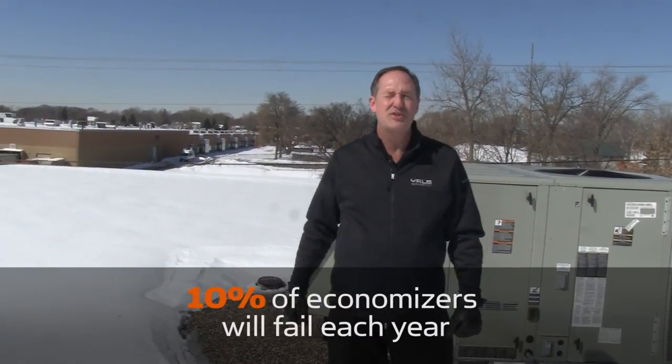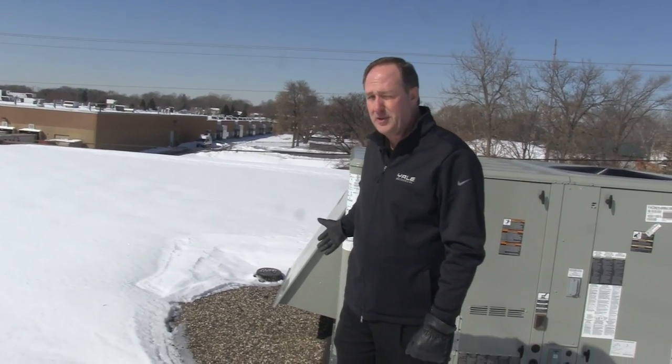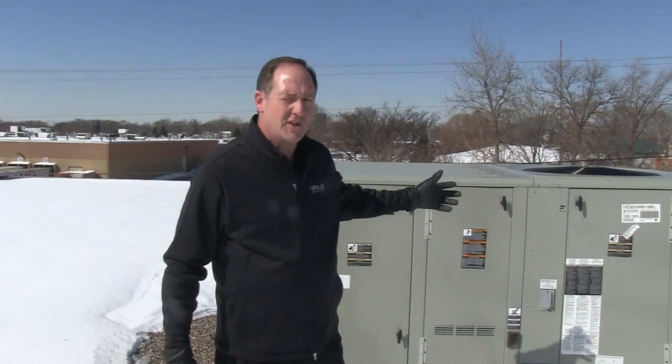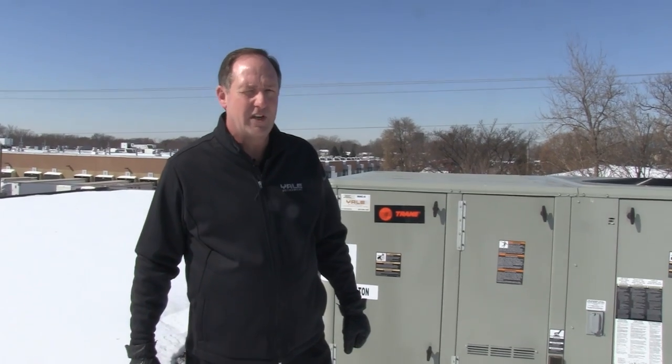On average, about 10% of economizers will fail each year. If you're not bringing in free cooling with your economizer, you're going to start your compressor, which is a much more expensive energy equation. Make sure that your economizers are working properly by having them inspected by Yale Mechanical each year. When your economizers are working properly, Mother Nature can cool off your building so that your mechanical systems don't have to. This saves you money.